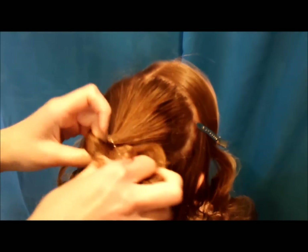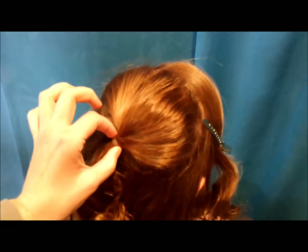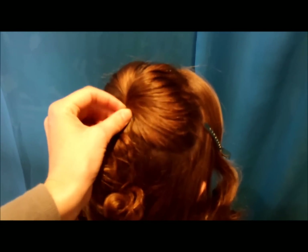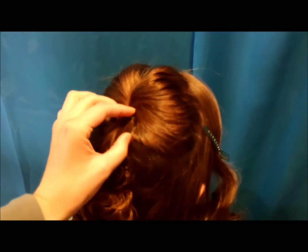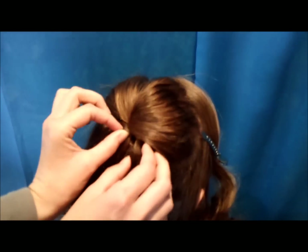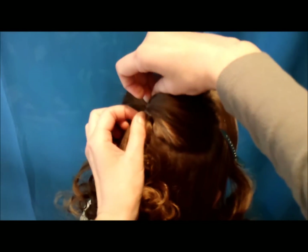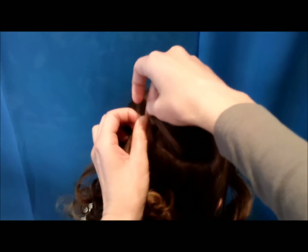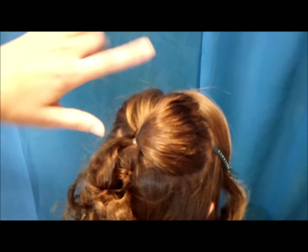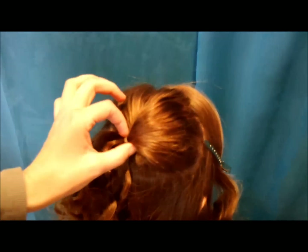I'm making this pretty loose. And then I'm just going to push this up a little bit so that there's a little poof right there. Then just slide a bobby pin in underneath to kind of hold it in place, and then one more crossing on the top. If you'd rather tease or wrap this area you can do that — I kind of try to avoid that when I can.